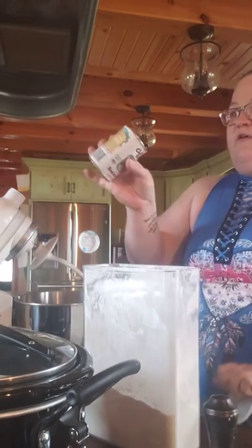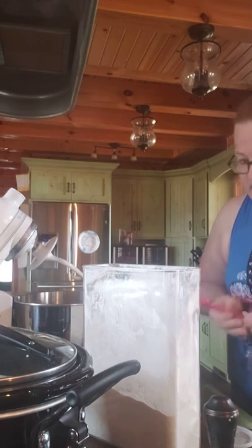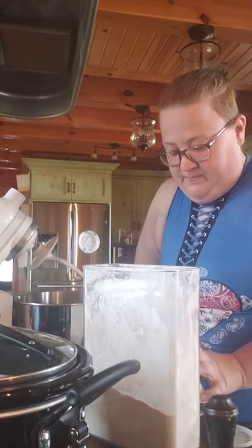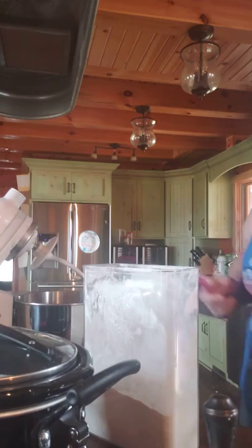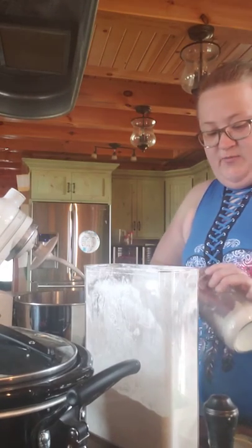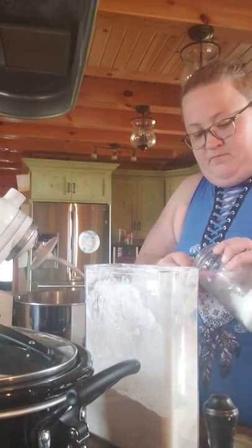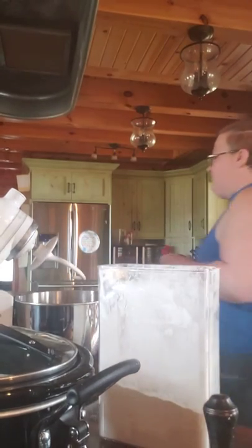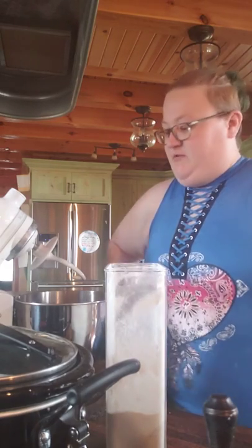This recipe also calls for one teaspoon of baking powder and two teaspoons of salt. I use salt that's already been flavored. I already had three cups of wheat flour in there, so I just threw in three cups of sifted white flour as well.